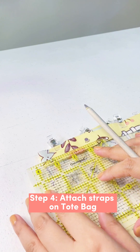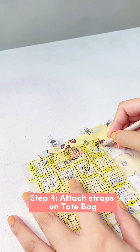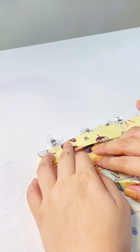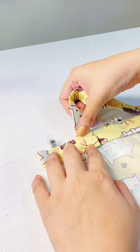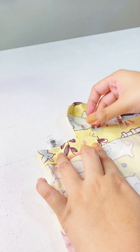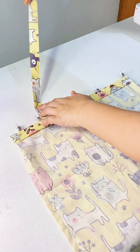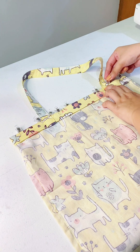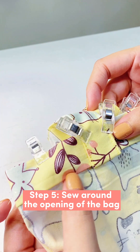Repeat this process on the other strap. After sewing both straps, get your tote bag and measure three and a half inches from the edges of the opening. Mark it and attach the ends of the strap, clipping it in place and making sure your strap is not twisted.